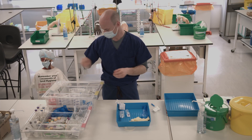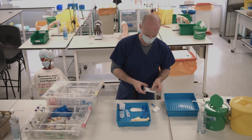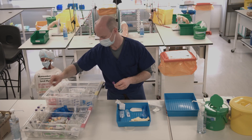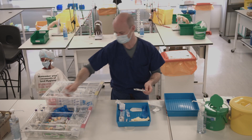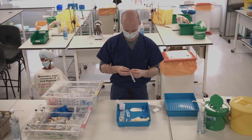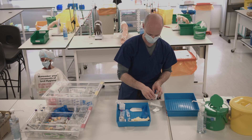You will also need a cannula plaster, a purple blood tube, aerobic and anaerobic blood culture bottles — though here I have only one — a VBG syringe, and finally a saline flush, which you'll need to prepare.